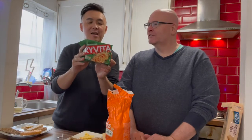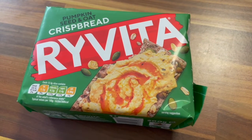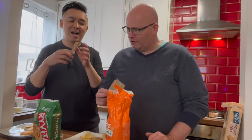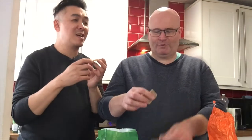So what's this? This is Ryvita crispbread pumpkin seed and oats. I've had Ryvita before — a crispbread type thing — but not this type. You would normally have a spread on it but I would just eat it dry.